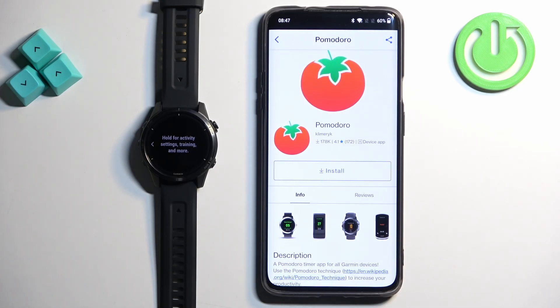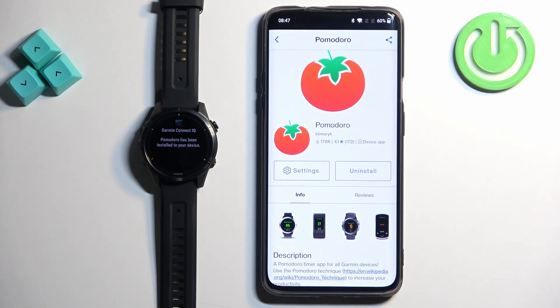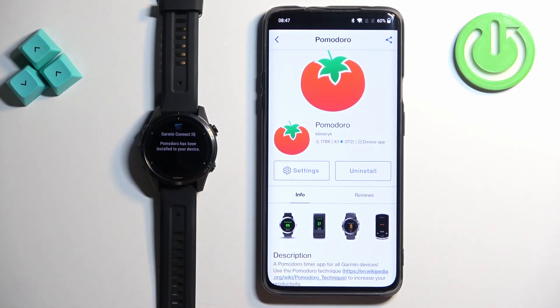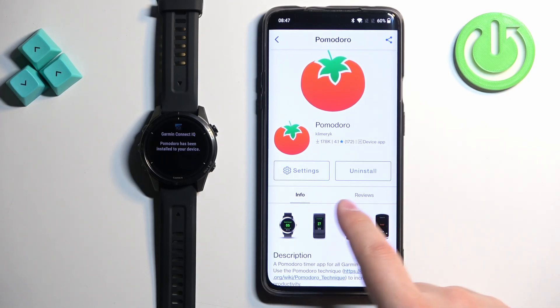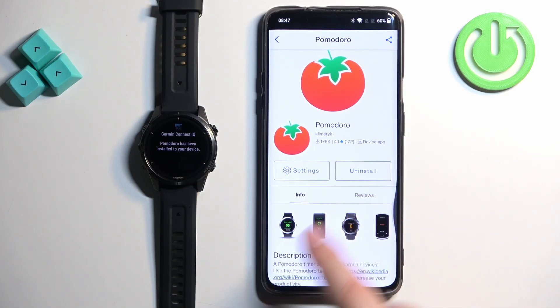Once you decide to install the application, tap on install. It's going to get queued, and once it's done installing you will see a pop-up on the screen saying the application has been installed. As you can see, it popped up on the watch. It should also pop up in the app, but for some reason it didn't. However, the install button changed to 'Uninstall', which basically means the application is installed.